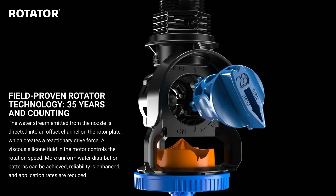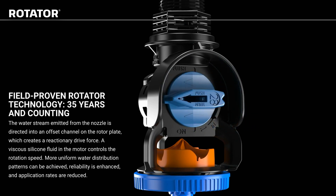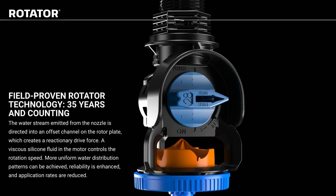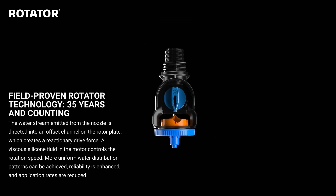The water stream emitted from the nozzle is directed into an offset channel on the rotor plate, which creates a reactionary drive force. A viscous silicone fluid in the motor controls the rotation speed, allowing more uniform water distribution patterns to be achieved. Reliability is enhanced and application rates are reduced.